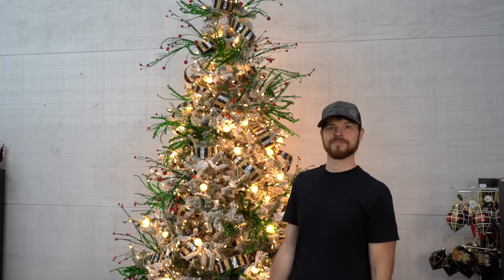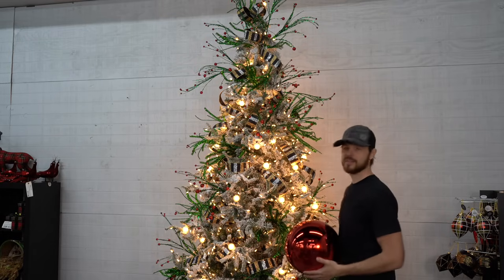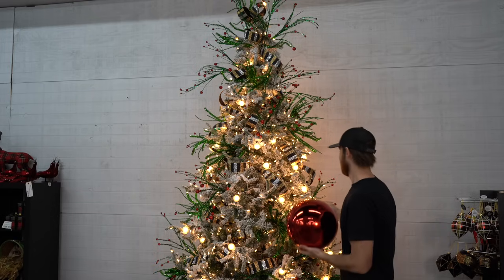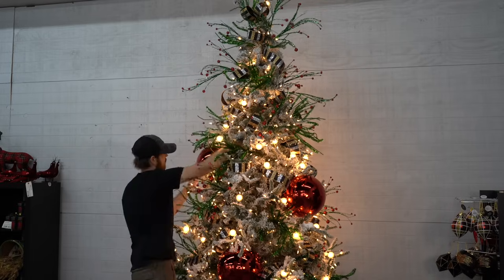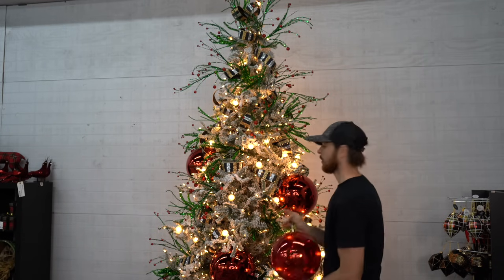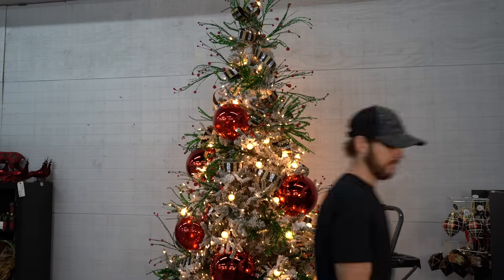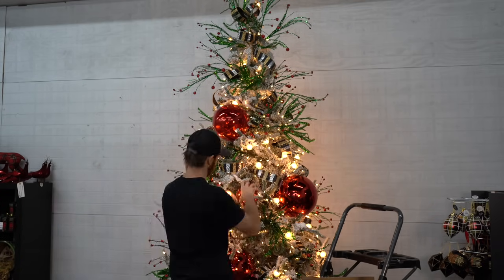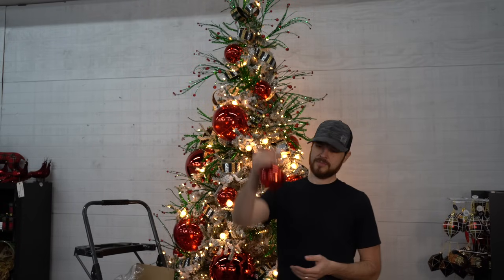I'm going to be adding some red to our tree — not just any red. We're going to use a 12-inch shiny finish ball. I know this may be too large for some of you, but in our store this is what people want to see. We're adding a few of these larger ornaments, then scaling down to a 10-inch mercury finish red, then to a five-and-a-half-inch size, and for our last scale-down we're going to use our four-inch size.